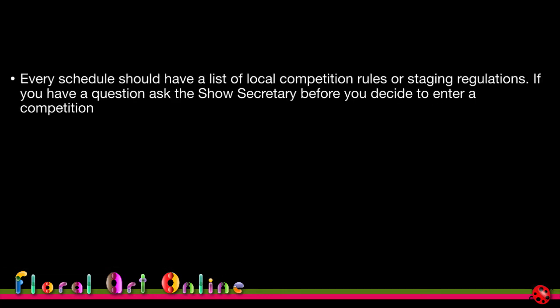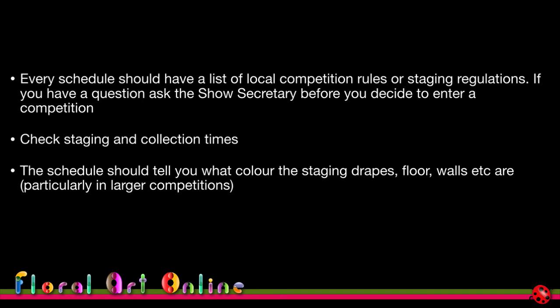Every schedule should have a list of local competition rules or staging regulations. If you have a question, ask the show secretary before you decide to enter. Get all the information on which to base your decision, check staging and collection times, and make sure they fit with any travel or accessibility constraints you might have.